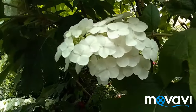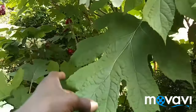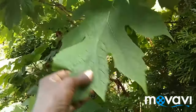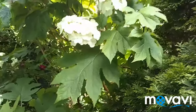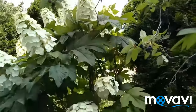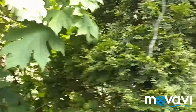And these are my oak leaf hydrangea — oak leaf because the leaf kind of looks like an oak leaf. It's got these very deeply lobed leaves. These are very fragrant also. Very fragrant. This tree — it's actually a shrub, but I mean it's so tall and big it's kind of like a tree.